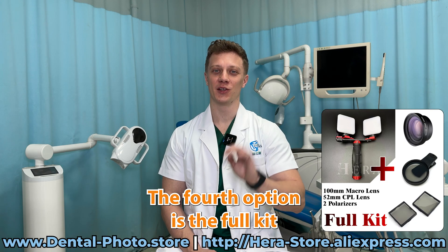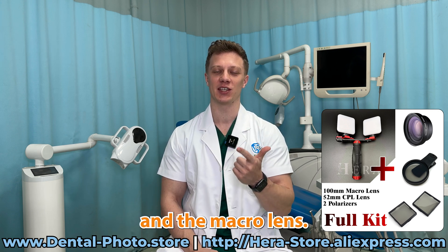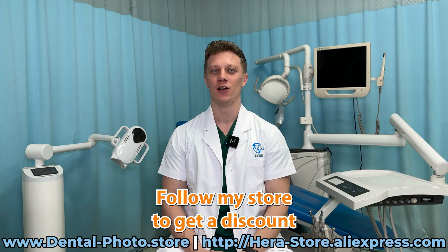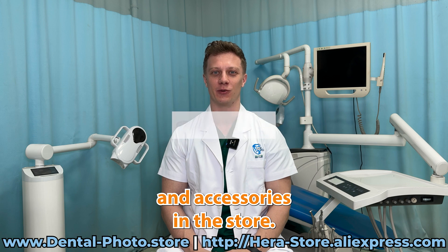The fourth option is the full kit that contains all of the above: the light, the cross-polarization accessories, and the macro lens. Follow my store to get the discount and to be aware of the new products and accessories in our store.